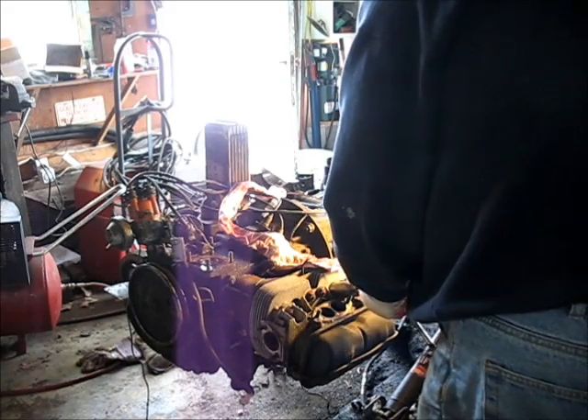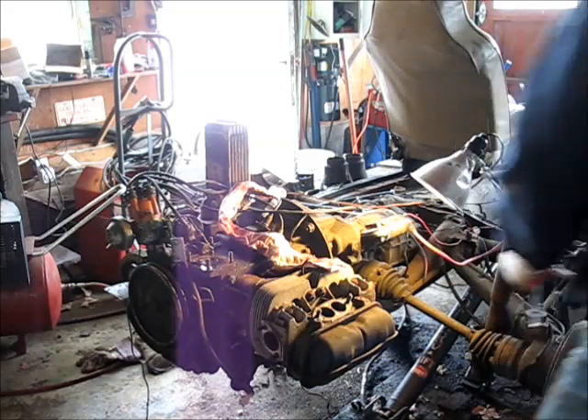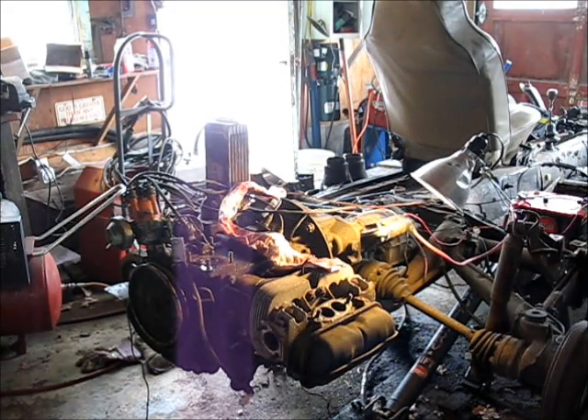Some people like that, you know. It's what makes some people happy. Split open a Volkswagen case, line bore that baby, put some new pistons and jugs and cams and lifters and all that fun stuff. What are you doing, crankshaft? Oh boy, what fun.